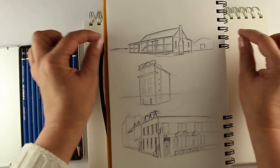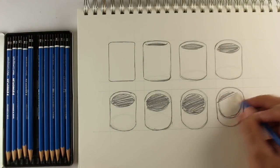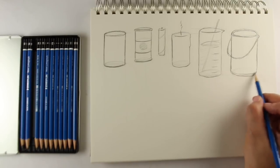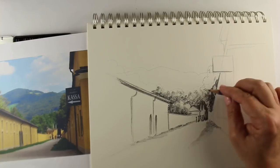This beginner course with over four hours of video instruction covers basic forms, an extensive study of perspective, and then explores drawing techniques on toned paper while learning about light and shadow.